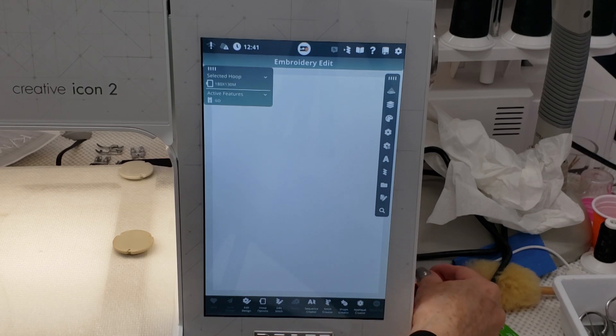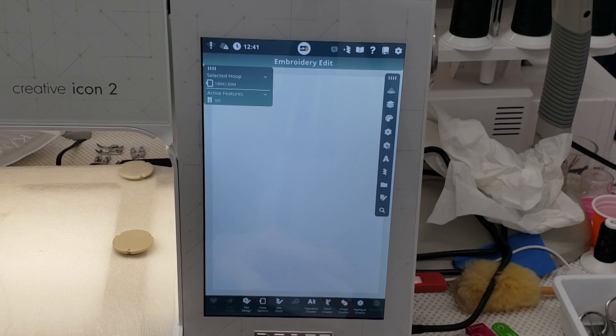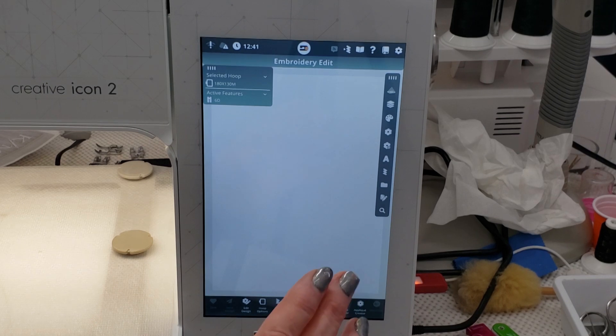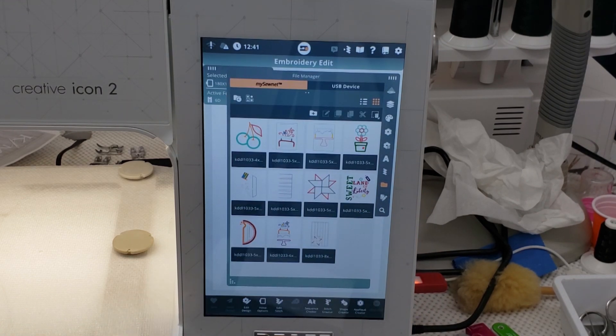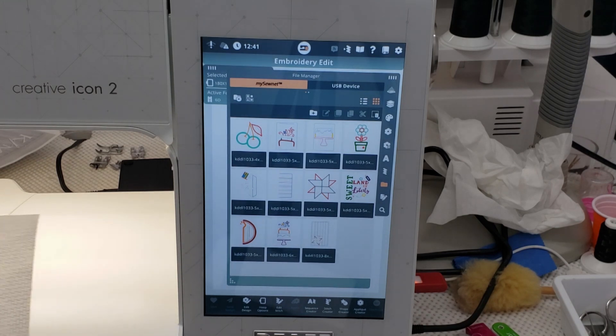First I'm going to load my design. I've got my USB stick in. I am using a Pfaff, not a Brother like Kristen does, so just know that this is going to look different according to your machine. If you are doing the background quilting, now is when you will load that file. You will need a hoop larger than the file calls for. This file — Sweet Land of Liberty — I can get in a magnetic hoop that's 180 by 130, and that's what I'm going to use because I'm not choosing to do any background quilting. I'm either going to use this as an actual pillow or as a wall hanging and I'm going to take the quickest method to complete this project.